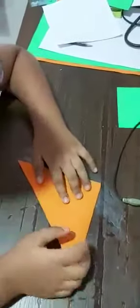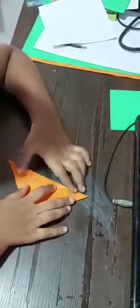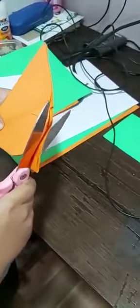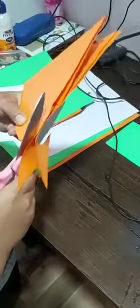Fold the orange square, then make one fold like this, then another one like this. Now we have drawn a half heart. I'll start and do another half heart.